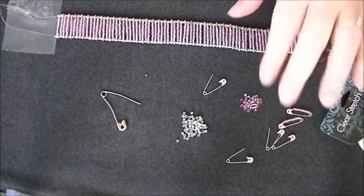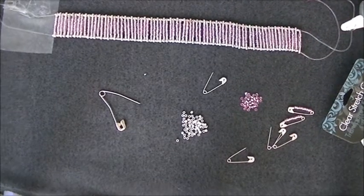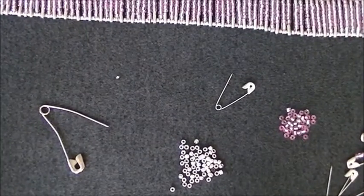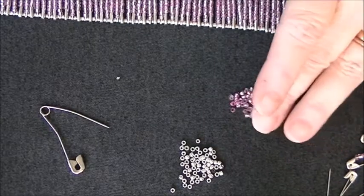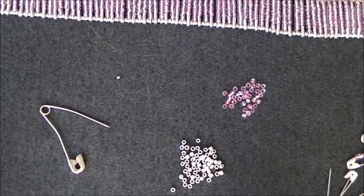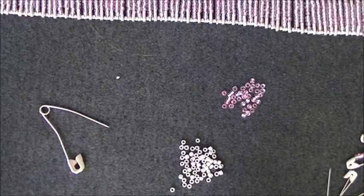Let me get you in close so I can show you how to put the beads on here. It is such a simple bracelet. It really is — it just takes time. You can't get aggravated with it. It's just a repetition, basically. That's all it is.